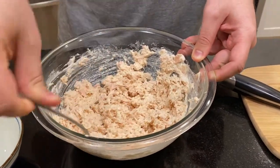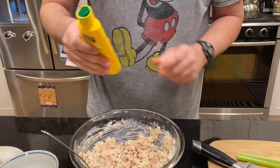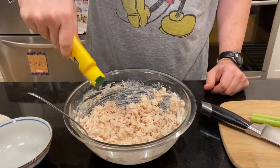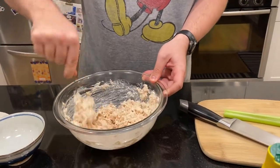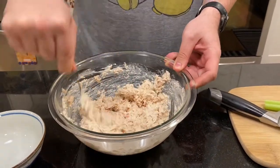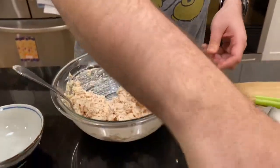Albacore tuna and mayo really make a great combination — you lose any fishy flavor. You can add fresh lemon juice, but we also have lemon juice in the bottle, which makes it nice and easy. We put a lot of that in to give it a nice lemony zest. Maybe some black pepper too.